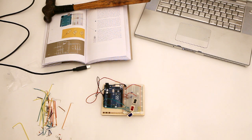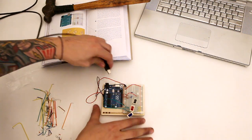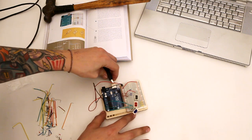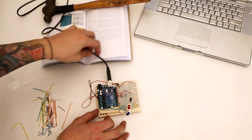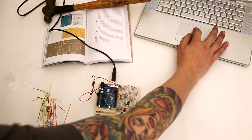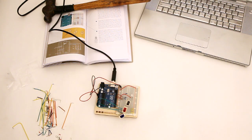The circuit's all put together. I have the code already typed out on my computer. Let's go ahead and upload it to the board. It's uploading right now.